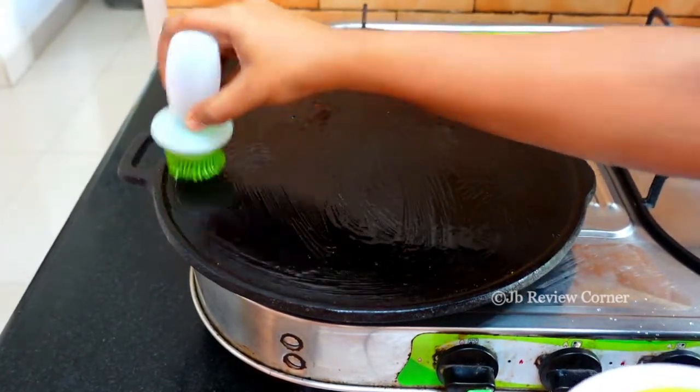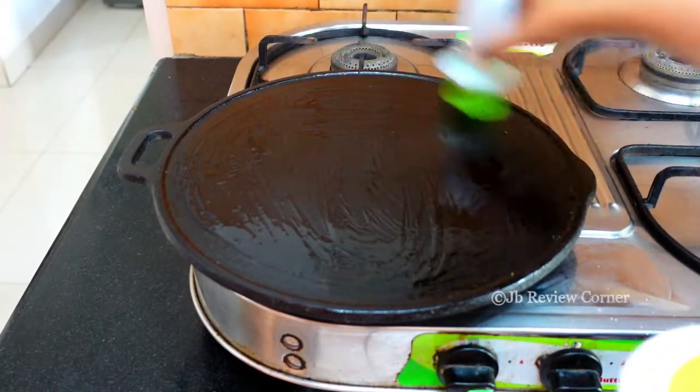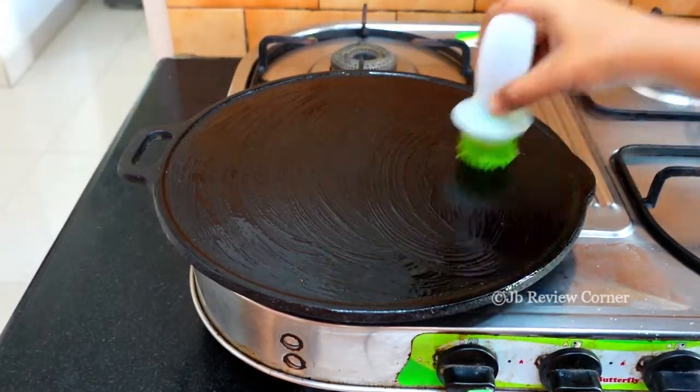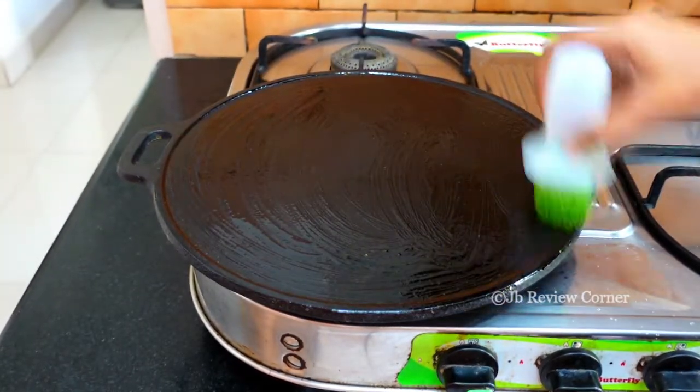See here, there is too much oil now, so I had to wipe it with a tissue paper. So take only the amount that you need and then squeeze out the excess.